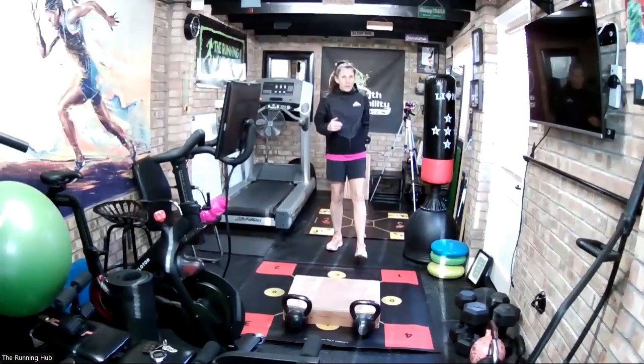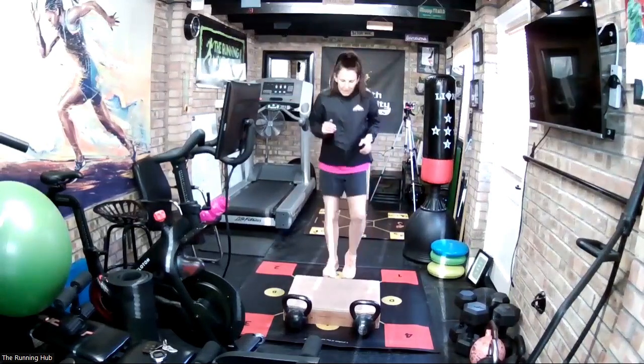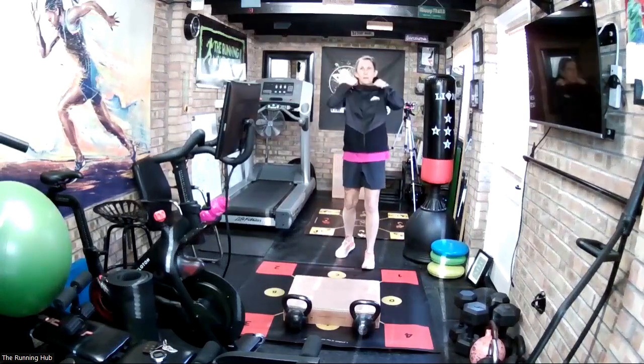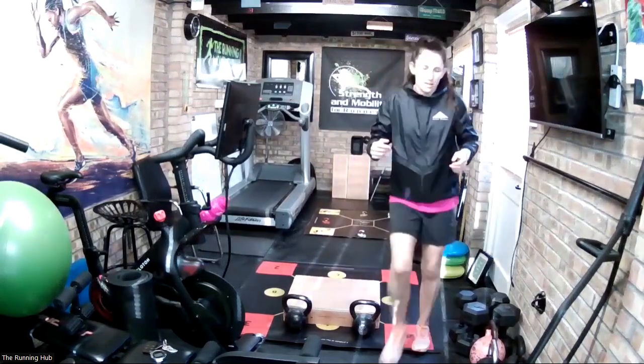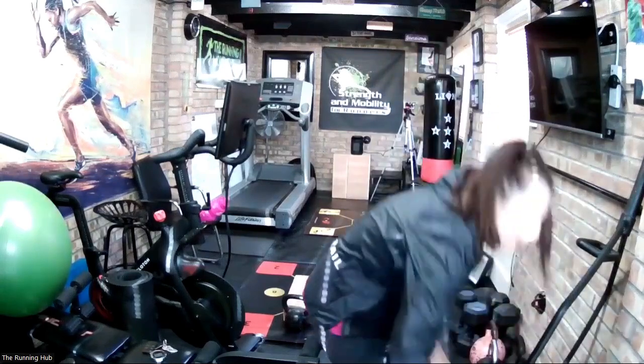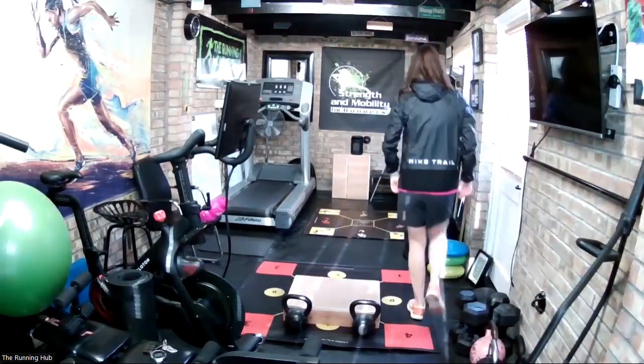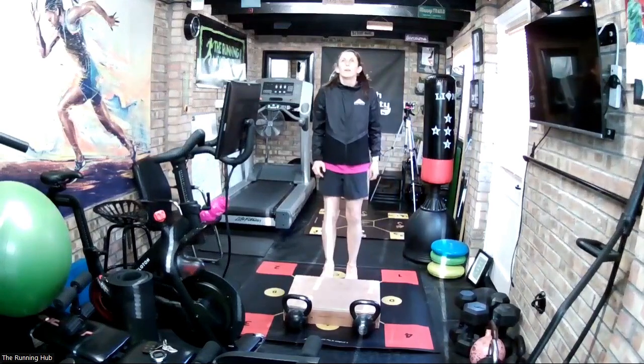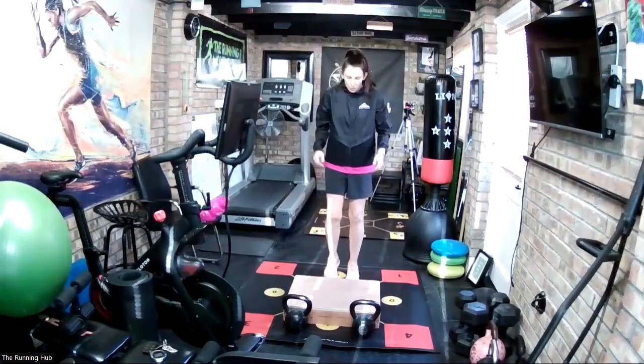Now we're going to go as quick as we can. We're going to go right foot leading, on and off, for 20 seconds. As quick as we can. We've only got another 10 seconds to go, just turn the other heater off. 5 seconds, then right foot leading — 3, 2, 1, go.